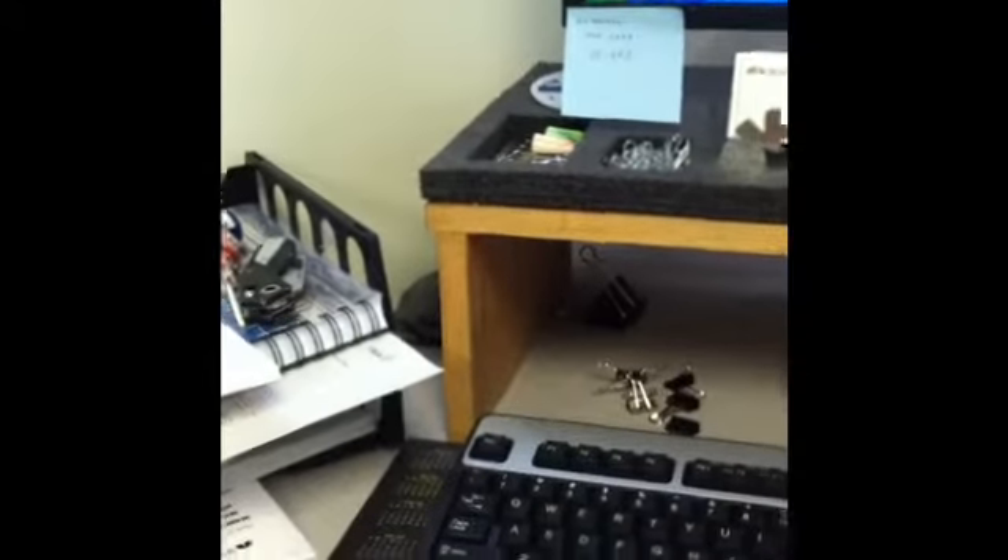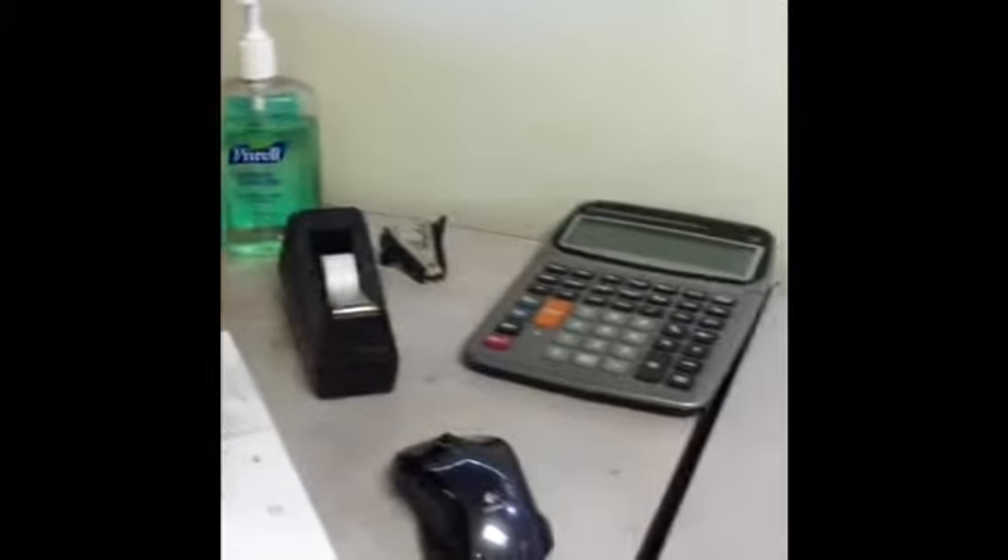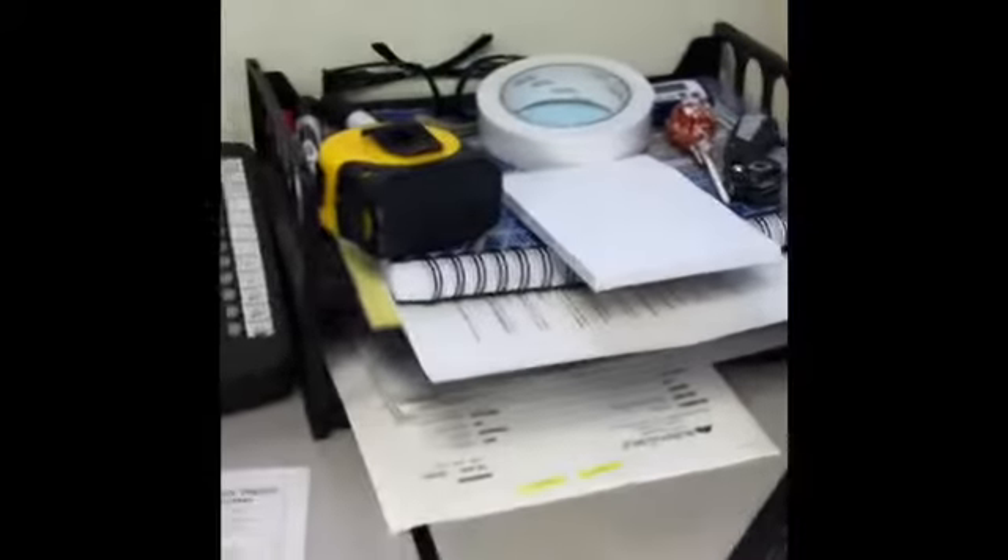This is Jacob over here at Shop A. We're going to see if I can clean up my desktop a little bit — it's a little messy. There's calculators, a mouse, tape, paper clips and everything. It's just kind of all over the place. We'll see if we can get this area straightened out a little bit. Hang tight and we'll see how it goes.